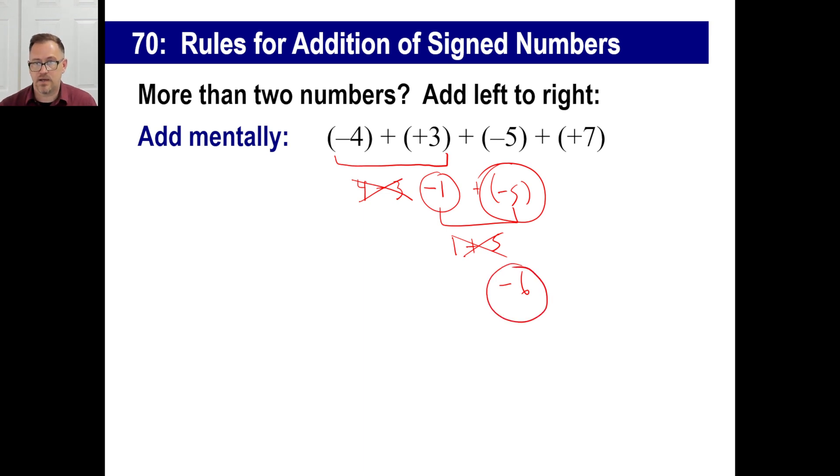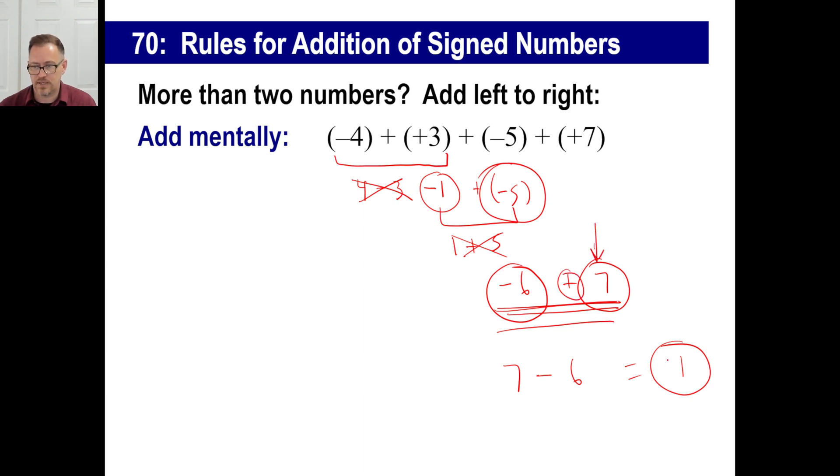Now we have plus positive seven. They're different signs. Take the absolute values and subtract: seven minus six is one. Which one is farther away from zero? Positive seven has the higher absolute value, so the answer is positive. Just write a one — you don't have to write the plus sign if the answer is positive.